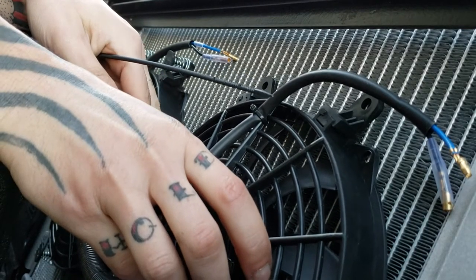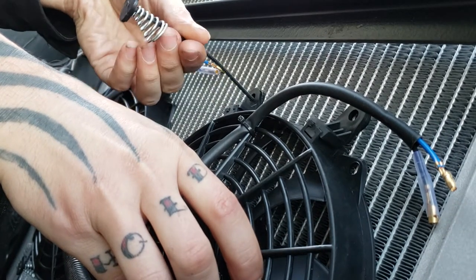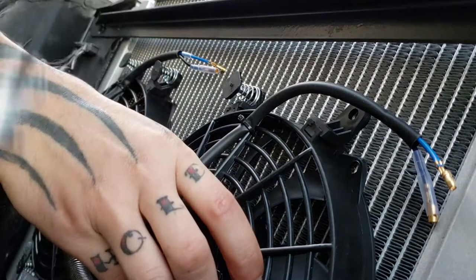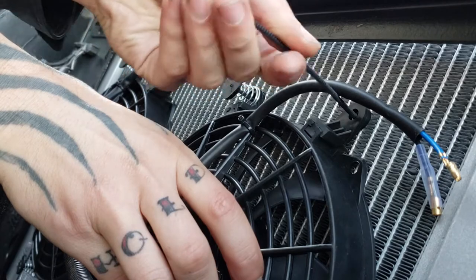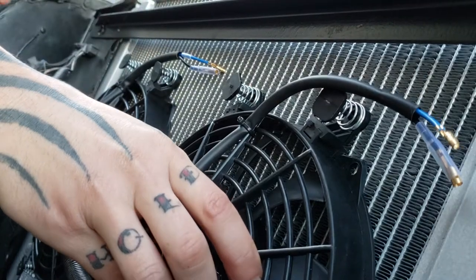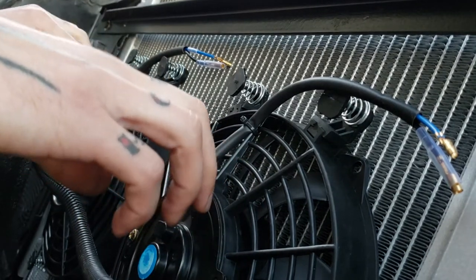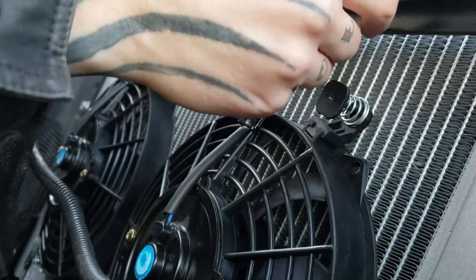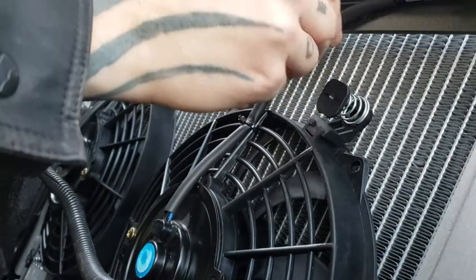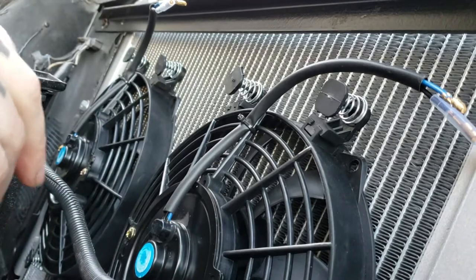You take these little guys and you'll slide them through the fins like this. Get this one put in, then I can take my hand off of here. Also keep in mind you'll want to locate the fan in such a manner that your wires can come out — you can tuck them up. In this case, I've got my radiator support here, so I'm just going to tuck my wires up here, or however it works for your application.